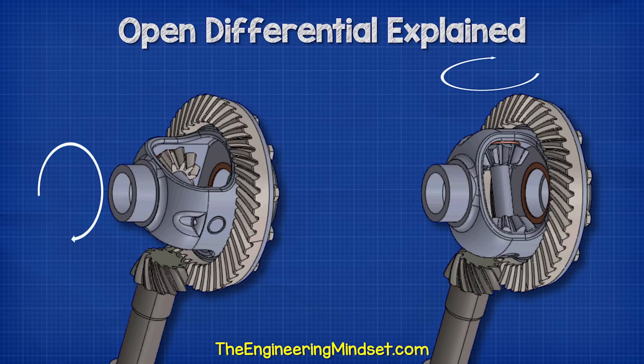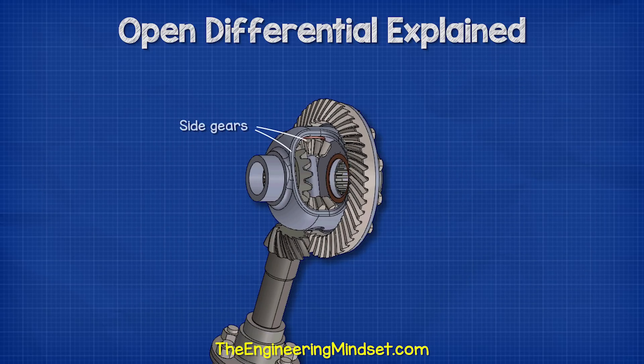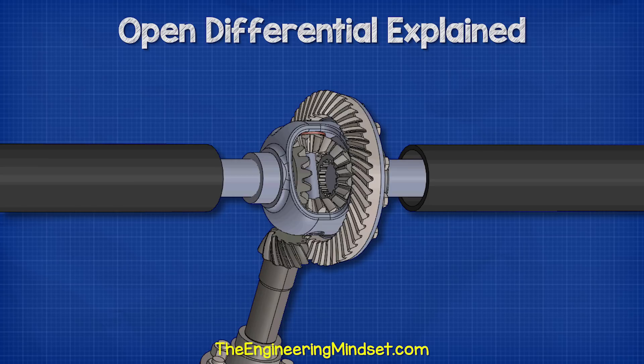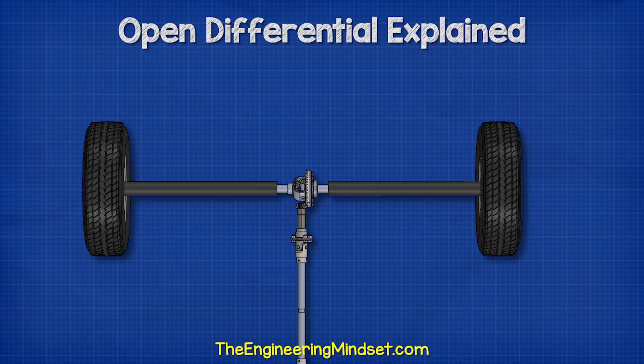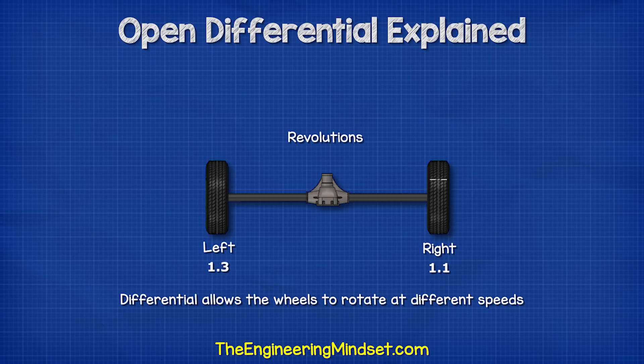The spider gears connect with two other gears known as the side gears. One connects to the left wheel axle and the other connects to the right wheel axle. The spider gears will allow the axles to rotate at different speeds while still transferring torque and rotation to the wheels.